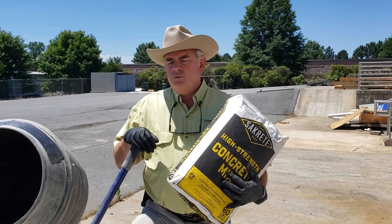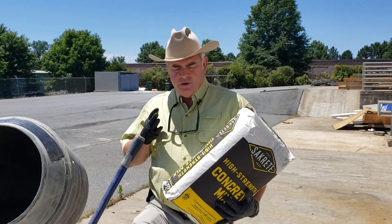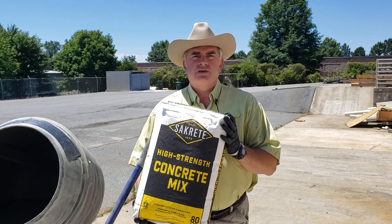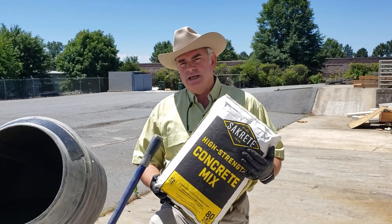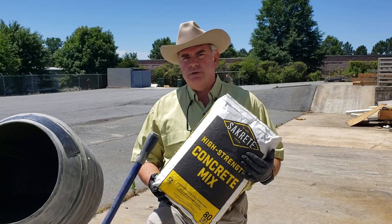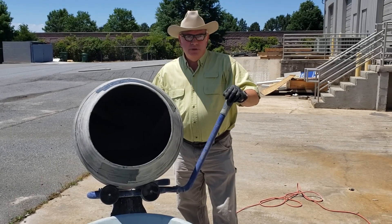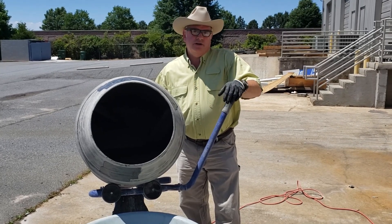Let's get back to what we did. When we first saw the scene, we were adding water to this mixer. I had put in an 80-pound bag of Sacrete high-strength concrete mix, and then added water indiscriminately throughout the introduction. Just so you know, that was 25 seconds worth of water going into the mixer. So now I'm going to cut the mixer on and empty it into this wheelbarrow, and let's see what the results are of our test.